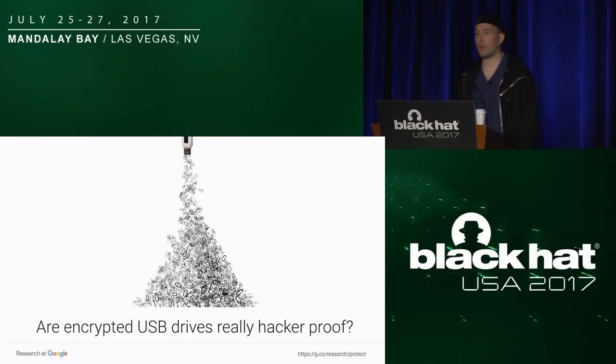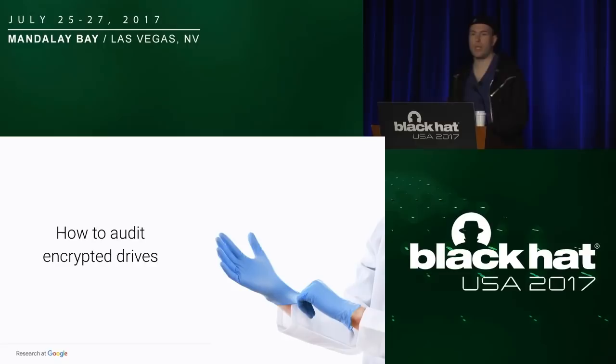So that begs the question: if I'm using an encrypted key, is my data safe? Can I sleep at night, or do I have a leak on my hands? To answer this question, we need to know: are these encrypted USB keys truly secure?